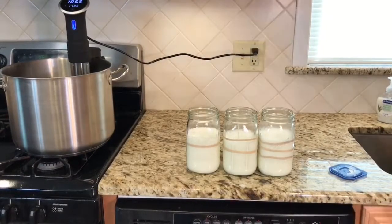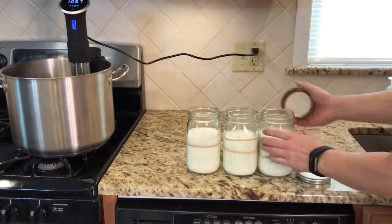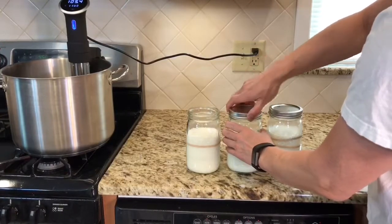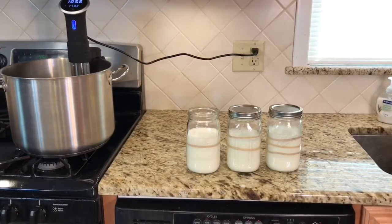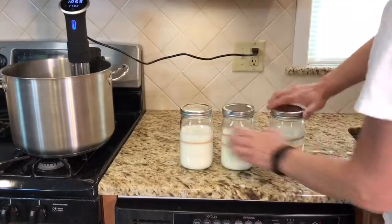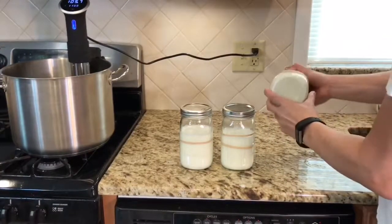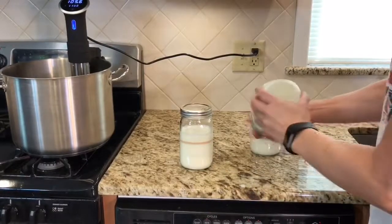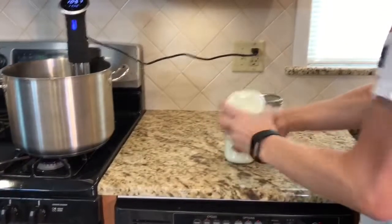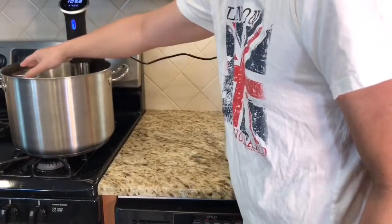Now we'll close up the lids and get started. I have these lids here — close them up, close them up, let me find that last lid. They're nice and tight. As you know, you've got to shake them up so they're completely mixed. This time I'm not going to add any sugar like I did last time. Okay, it's mixed up, so we're going to add them right to the sous vide.